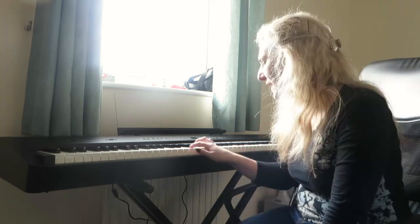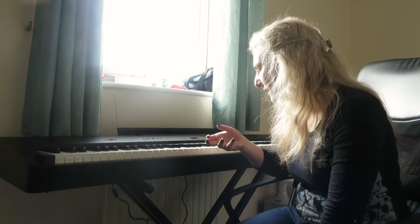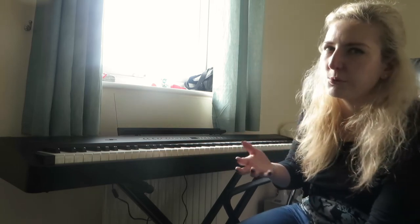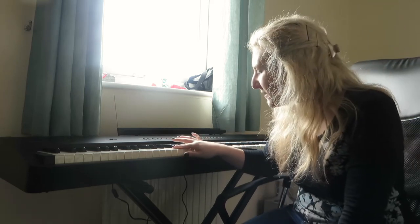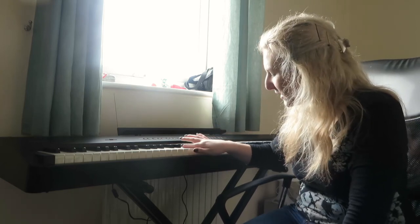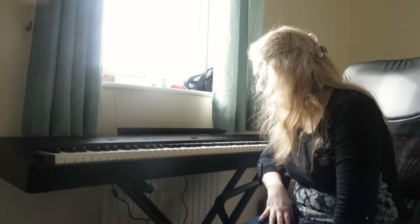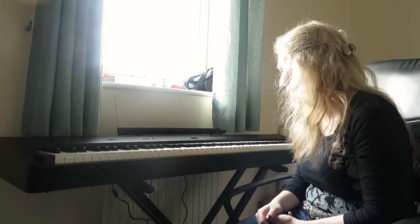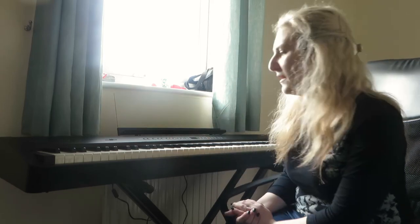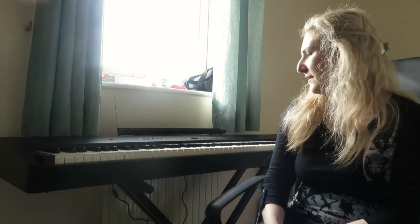I've just noticed right now that on the white keys there's like a little wood effect — like a grain that you can see on the keys. Even if I tried to show it on camera it probably wouldn't come up, but I've only just noticed that and I really quite like that finish. It's like a matte finish where you can see the grain of wood — they feel plastic, but they've got a wood grain on it, which is quite cool. The black keys probably have the same sort of finish. But it's absolutely lovely.